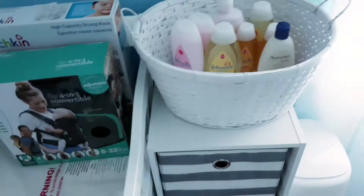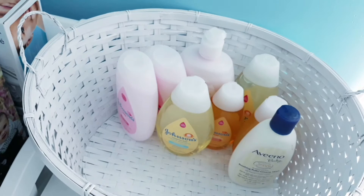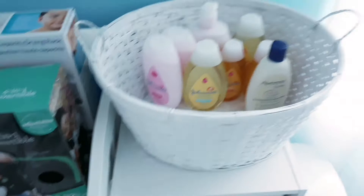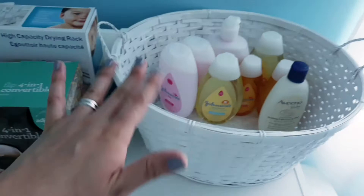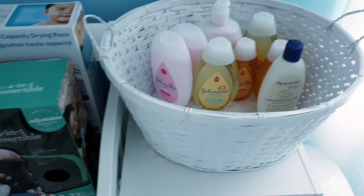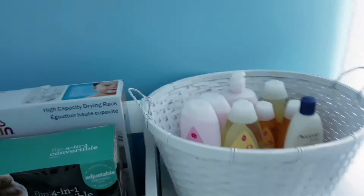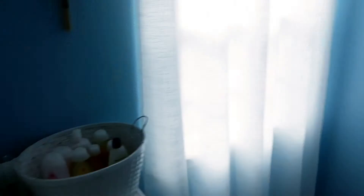Over here we have his lotions, his soap, and this basket right here. I actually got this basket from the thrift store — it was just a regular basket, wasn't painted or anything. I took it home, washed it with soap and water in the backyard with a brush, scrubbed it really good, put it to dry in the sun, and then I painted it white. So if you're looking for a cute basket, I recommend going to the thrift store because they have so many baskets there. You just have to clean it and paint it. These curtains by the way are from Marshalls — they were like 30 bucks for two windows.